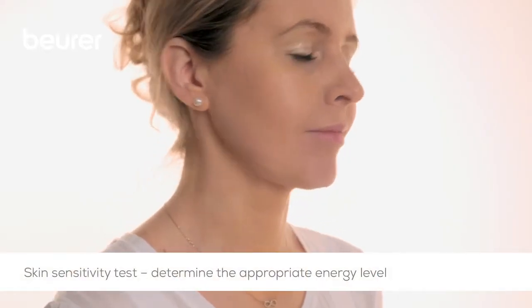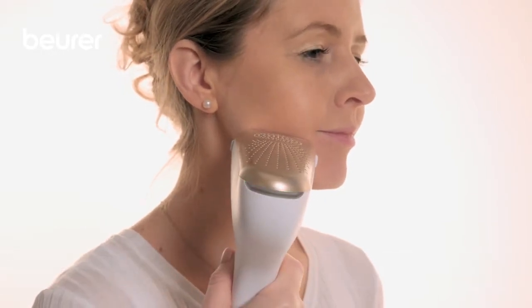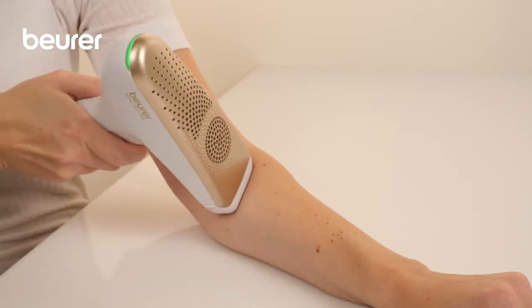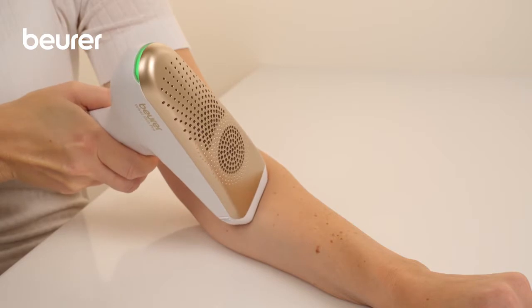Determine the appropriate energy level using a skin sensitivity test and wait for the result. The trigger button must be pressed once to test the position of the device.